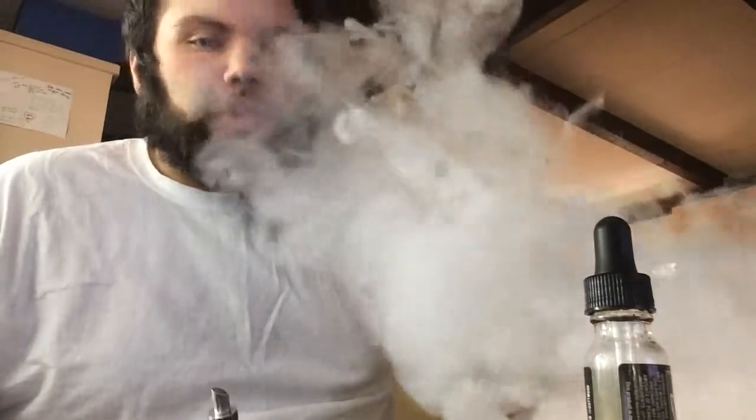Yeah, this is a 60-40 blend — or 70-30, I'm not sure how it came when I got it. I ended up using a lot of it so I threw some VG in there. It's still holding its good flavor and creating huge clouds. Since I put the extra VG in there, the vapor kind of lingers up a little bit and then just drops.